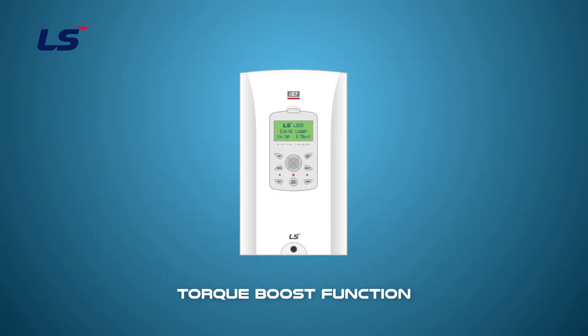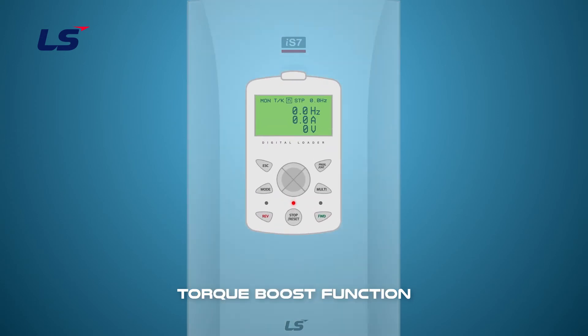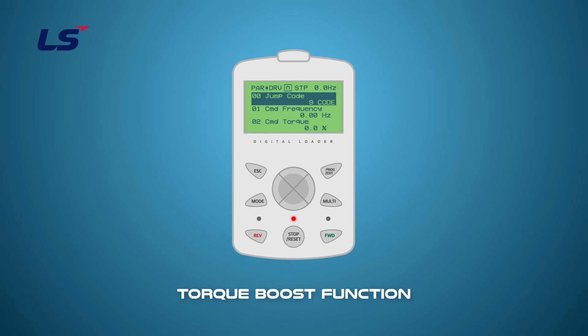Let's learn how to use the keypad to set up the advanced auto torque boost parameters. Press the mode key to enter the parameter group. Select the type of torque boost at DRV15 using the direction keys. Set the amount of torque boost at DRV16 for motoring rotation and DRV17 for regenerating rotation. Set the filter gain value for the calculation of the advanced auto torque boost at DRV26. Set the gain values at DRV27 and DRV28 for the motoring auto torque boost and the regeneration auto torque boost respectively.